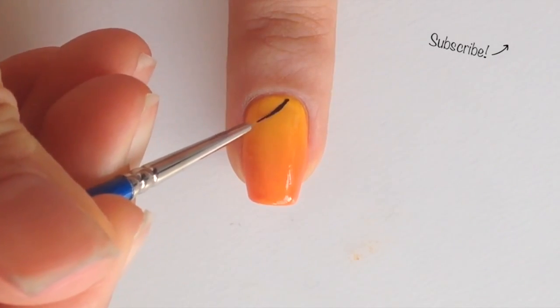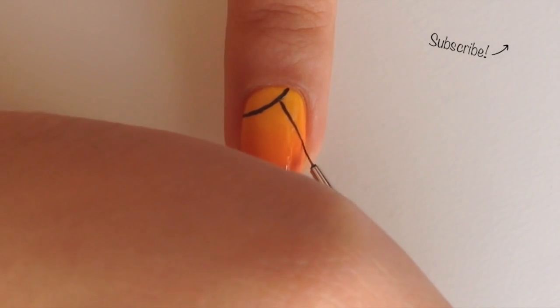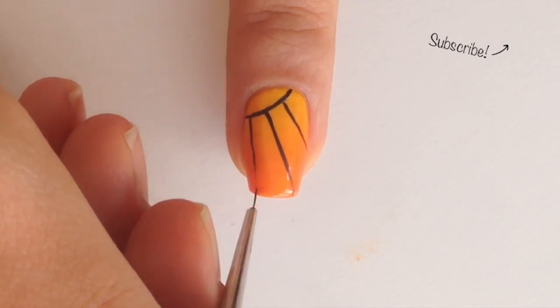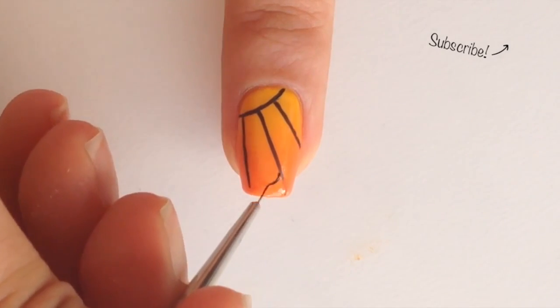Paint a curved line diagonally near the cuticle. Now make 3 lines down the nail. Go back and fix the lines if necessary, then curve the end of the lines.